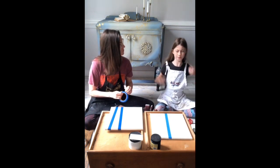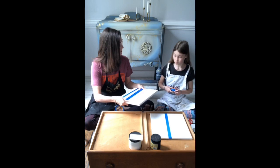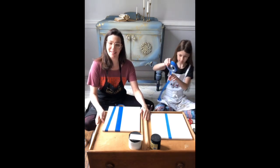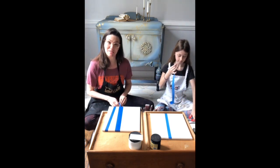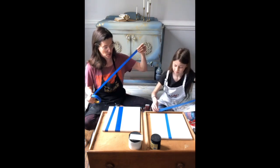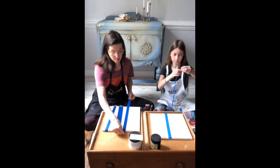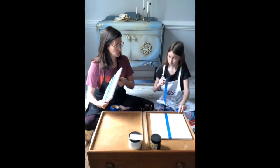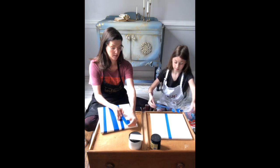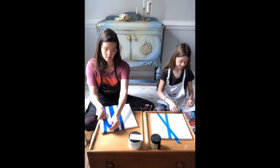I'm going to overlap some of my tape to make some thicker trees. We're putting them on the canvas — where the blue tape is, the paint is not going to touch, so those will be our birch trees. I'm going to do one crossing over, and maybe do branches going up like this.